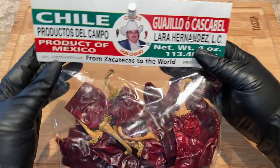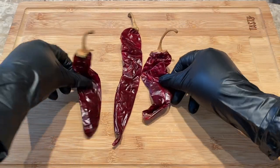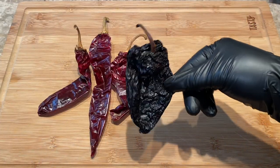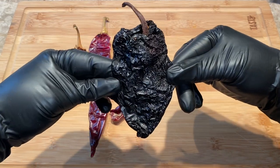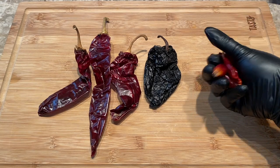For this recipe I'm using three guajillo peppers, one ancho pepper, and four red chilies which are very spicy.